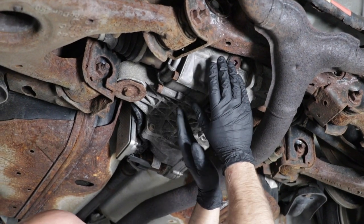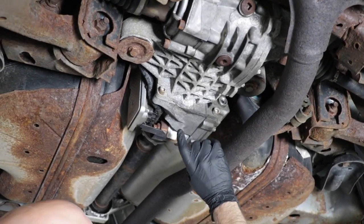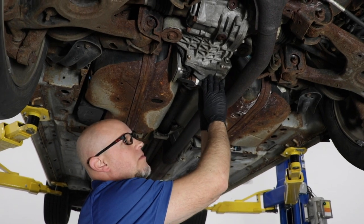Now the fluid level is good in the back side, which realistically has nothing to do with the code. Now we need to check the fluid in the clutch side. The fluid level was low in the clutch pack area, so we topped it off with the appropriate fluid.